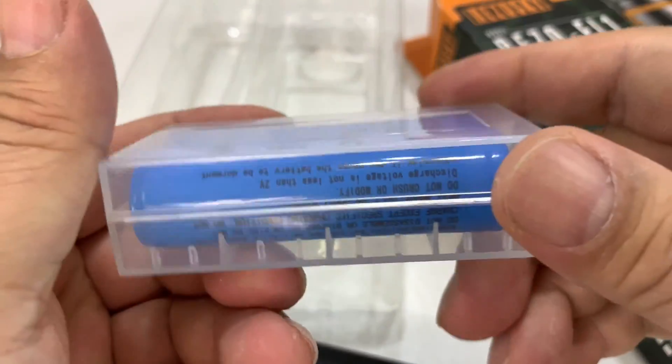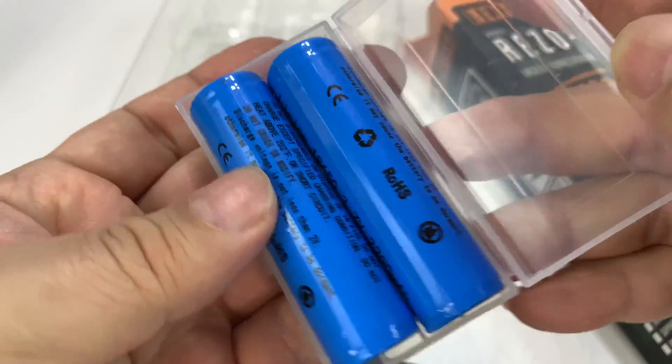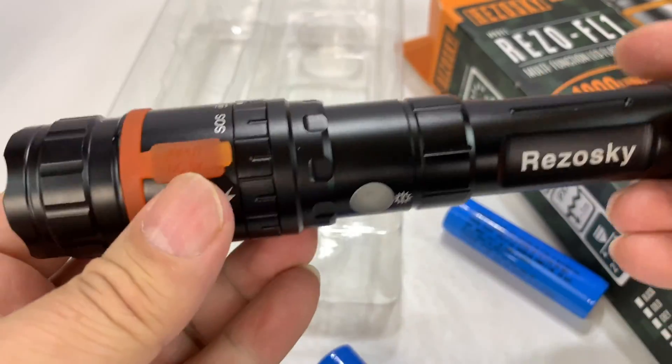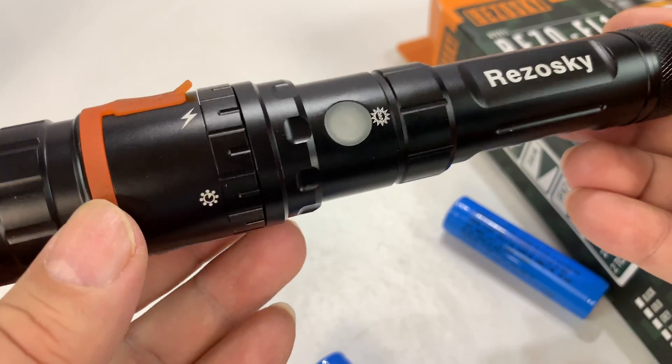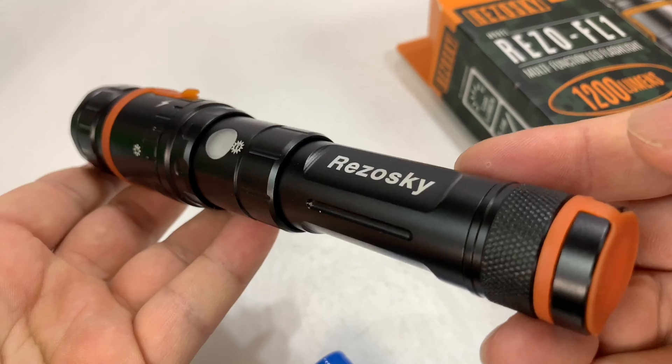It does come with batteries, which is really nice. We get two lithium 18650 batteries, 2200 milliamp hours — that's pretty impressive. And here is the flashlight, and this is why you all come to the channel. The Rizoski. It's actually pretty long, nice and slender, and it's got a great look. I love the orange here.